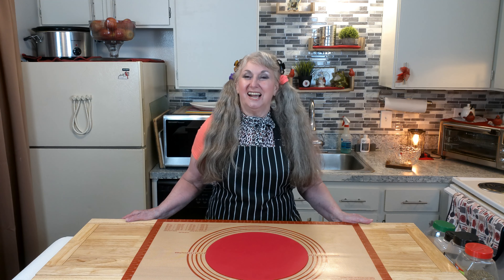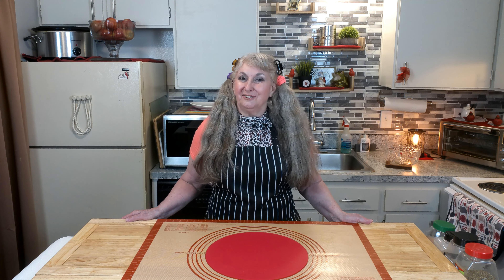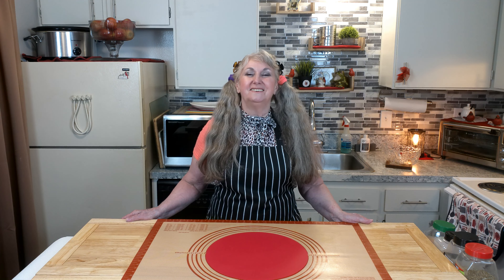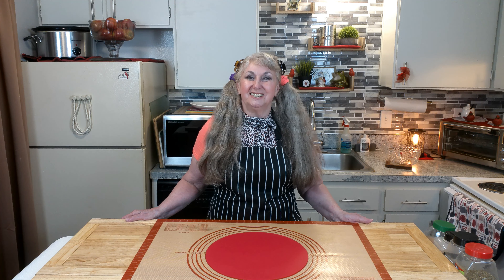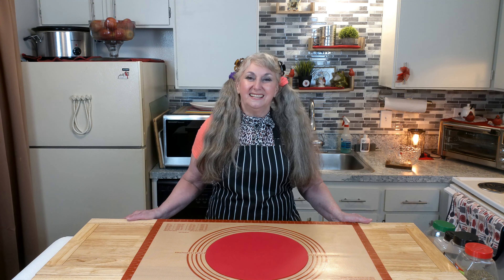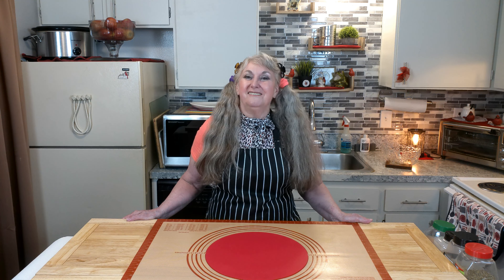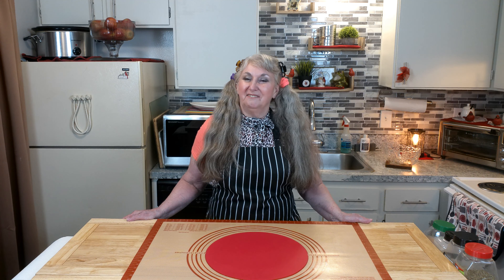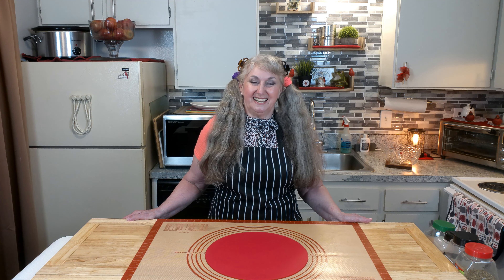Hello, this is Sonja from Red Cardinal Kitchen and today we are going to make a pasta salad with vegetables, cheese, and a nice spicy herbal sauce. This salad is easy to prepare and can be served as a meal or a side dish. The vegetables and other add-ins can be adjusted to your taste.